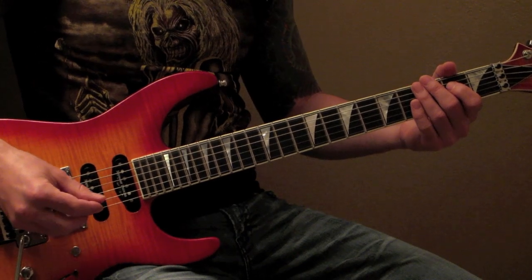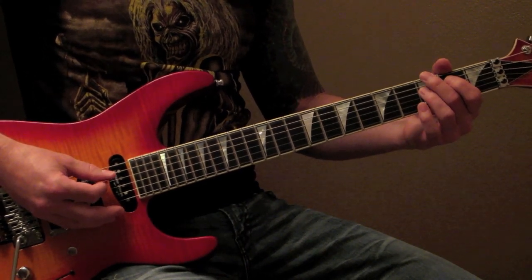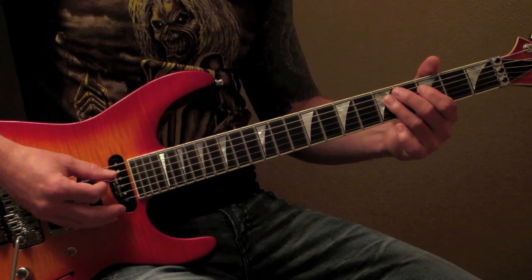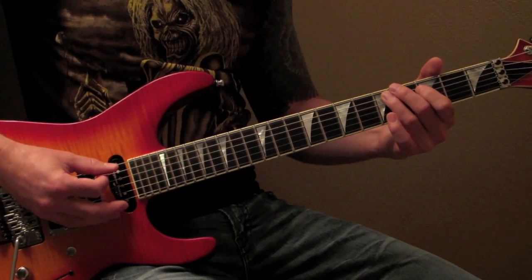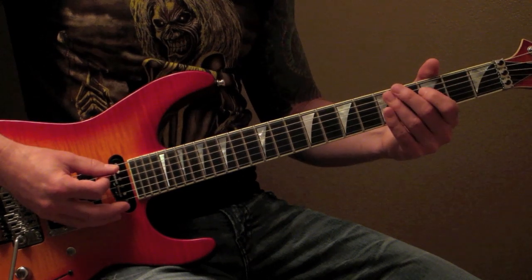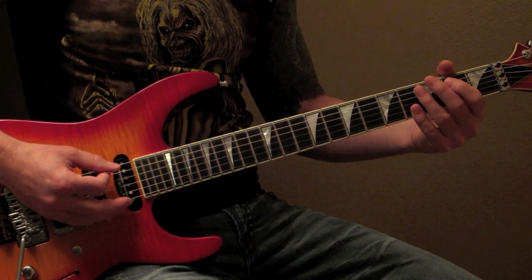The first fill you're going to come across leads right off the main riff. 3rd fret E string, 3rd fret D string pulling off again, landing back on the 3rd fret, 5th fret D string, 3rd fret D string, 5th fret A string, 3rd fret A string, 2nd fret A string. I'm going to run it slow and then up the speed — first fill.